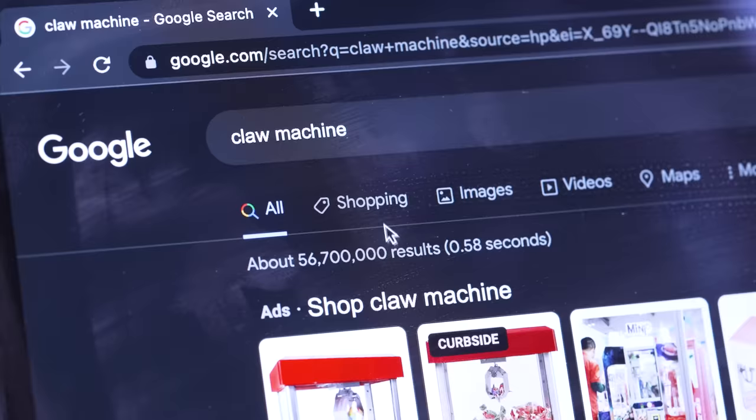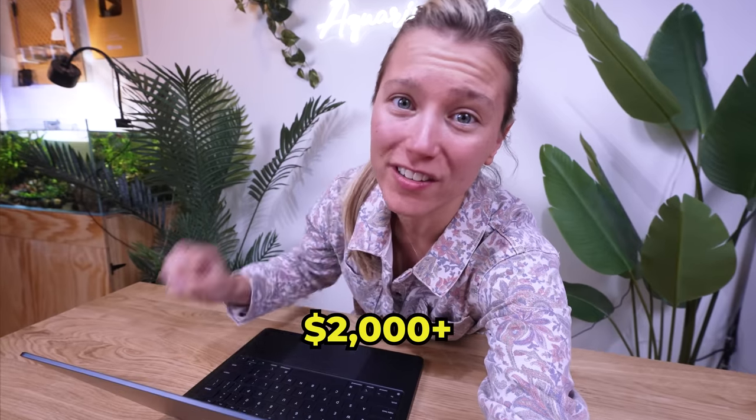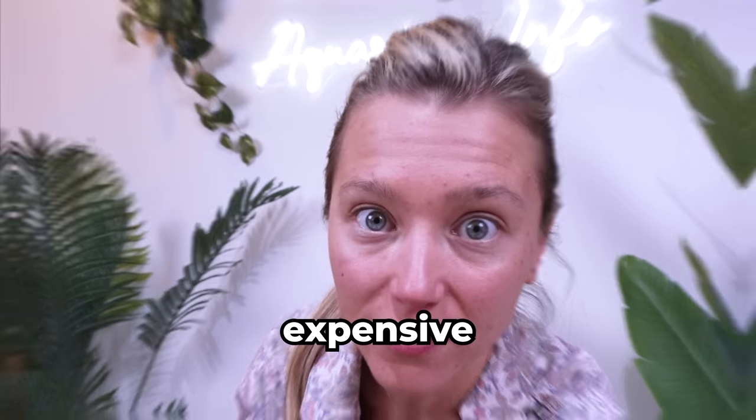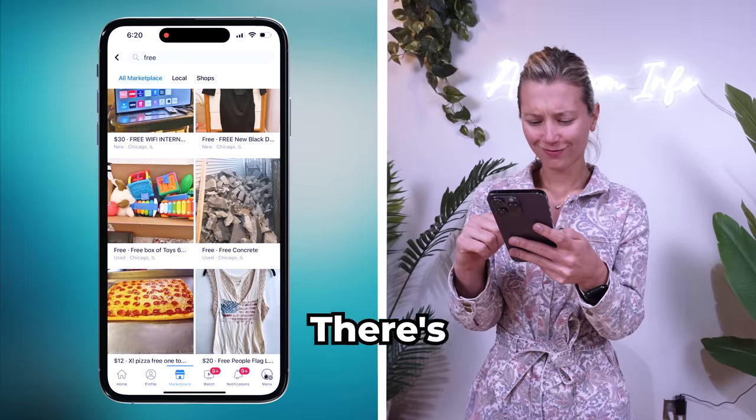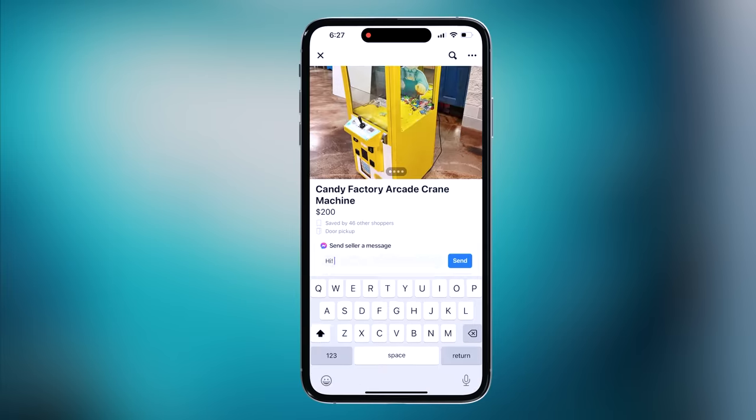But first, we need to find a life-size claw machine. These things can cost over $2,000 — that's just way too expensive. Let's check Facebook Marketplace. Wow, there's some pretty weird stuff on here. But after some searching, I found a few.